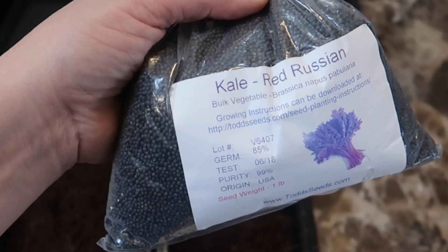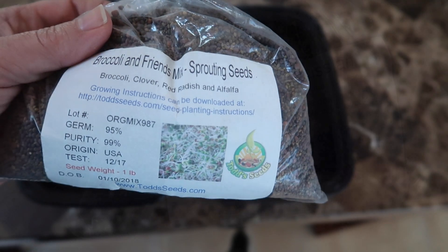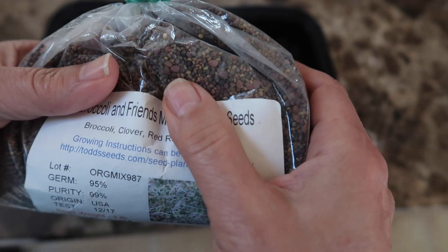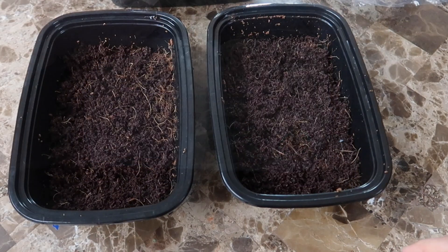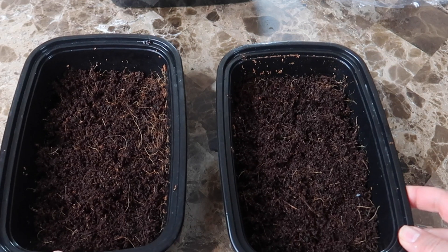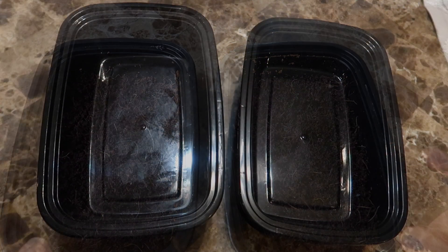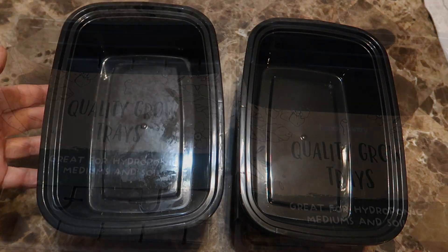First I'm going to grow red Russian kale microgreens, then I'm going to grow these broccoli and friends seeds — a mix of broccoli, clover, red radish, and alfalfa. To test out nutrients versus no nutrients I set up two trays to grow the microgreens in. These are food storage trays and they don't have any drainage holes, but I wanted to use smaller trays just for this experiment so these will have to do.